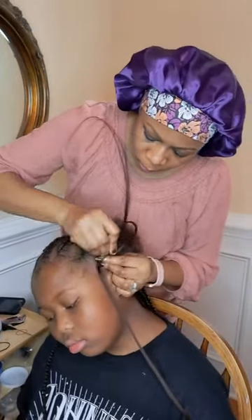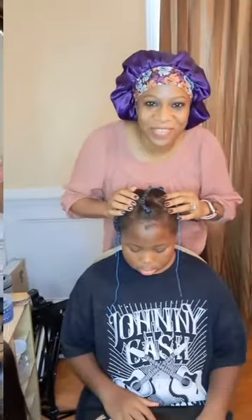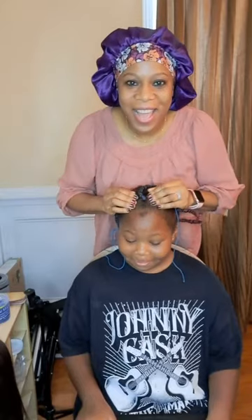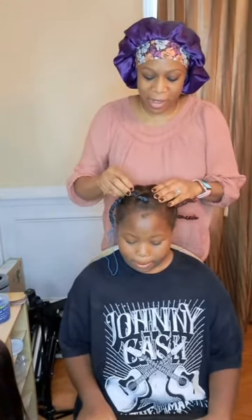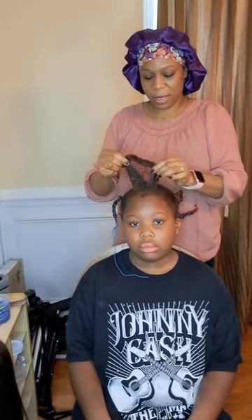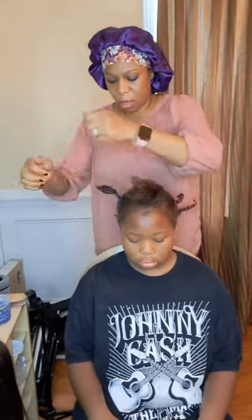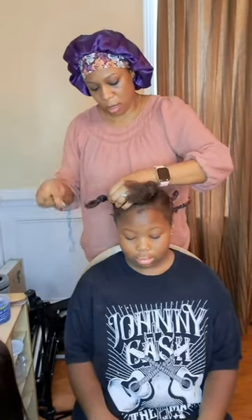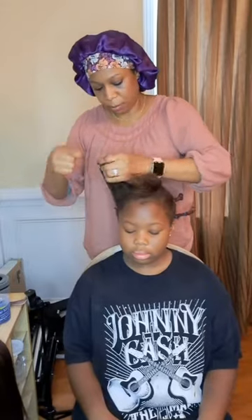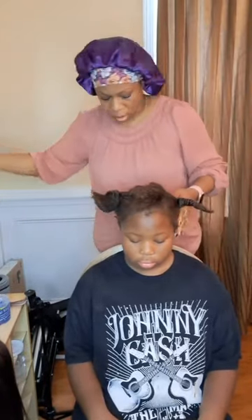Hey guys, welcome back to our channel! In today's video my mom is going to be doing my hair — just a simple hairstyle. Make sure to like, comment, subscribe and hit that notification bell. You may have seen in my last video that I washed her hair, then tried to stretch it out because I don't want to use a blow dryer. I used Africa's Pride with the metal comb to stretch it out. My mom did like five sections, so the hair is nice and long and stretched.